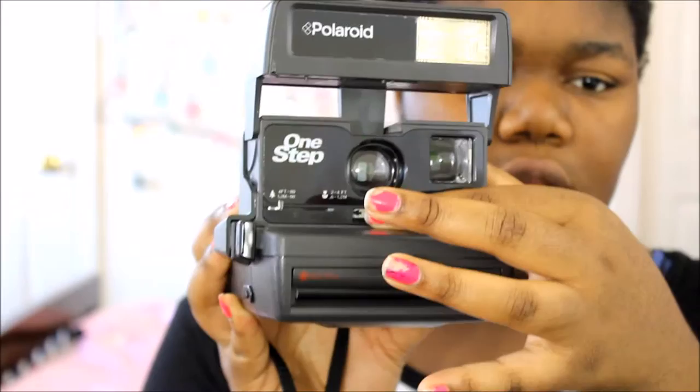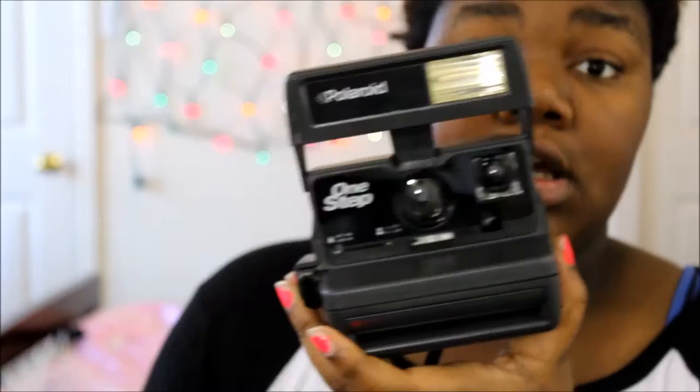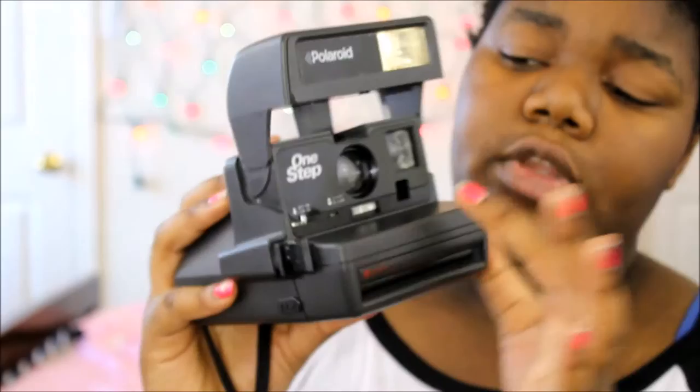When you choose black — the dark exposure setting — the contrast is going to be a lot heavier, like in this photo, where you really can't see the face or anything. This is a picture of my sister, which is how I learned not to use the black setting. If you've never had a vintage Polaroid before — this is my first ever — you should avoid that setting.